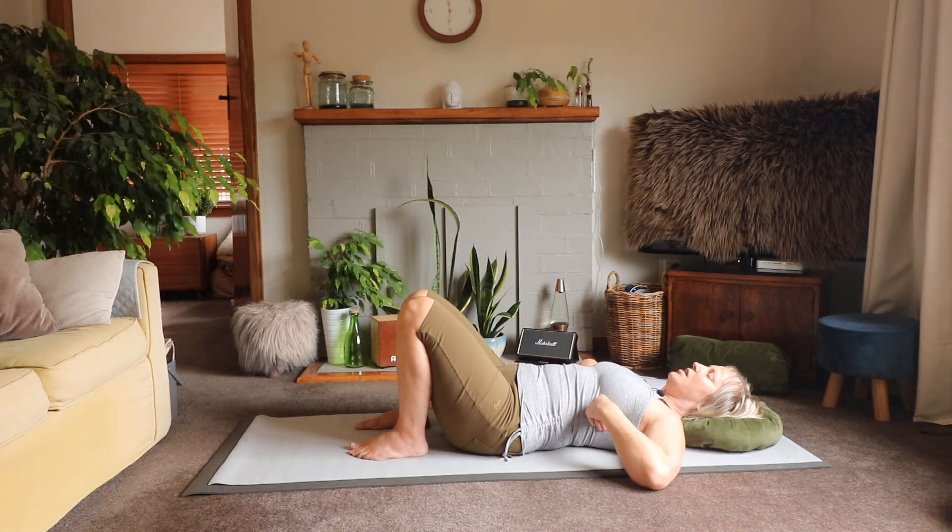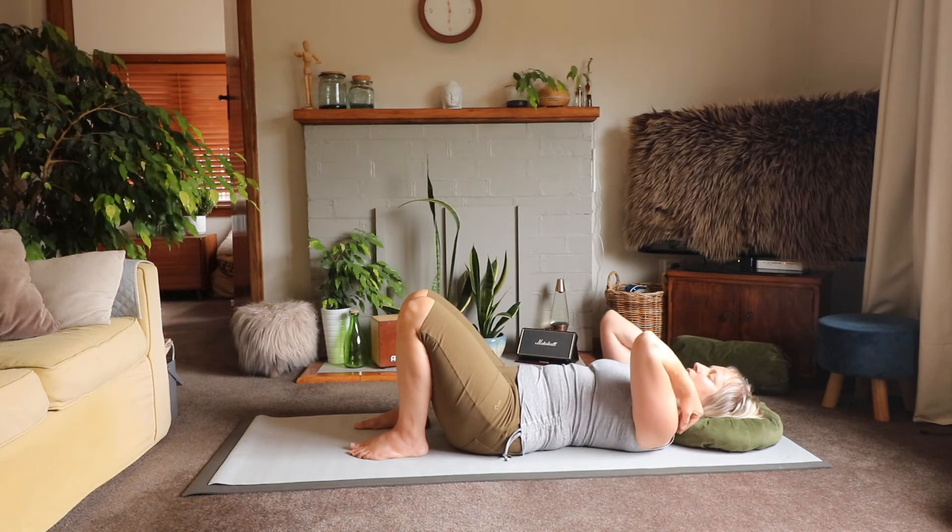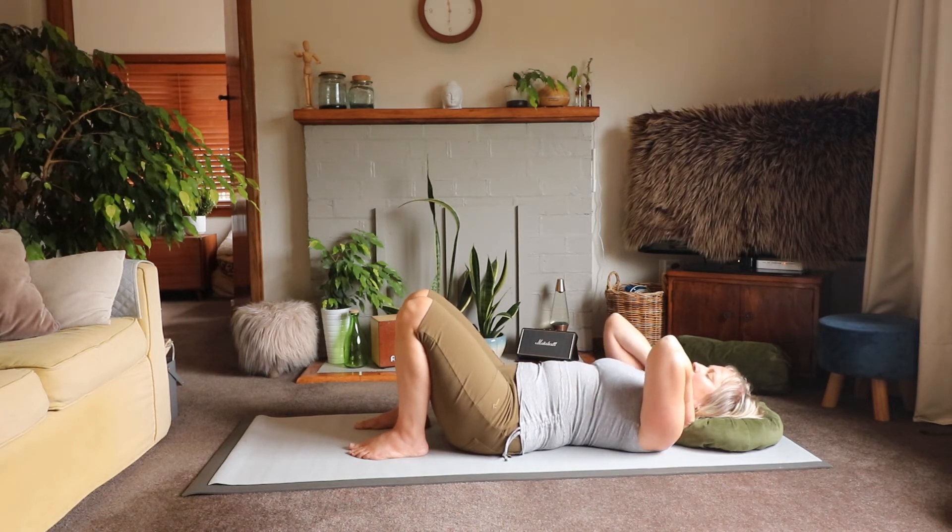Now let's see if we can sense our breath in the top part of our container — our torso. Bring your hands up to just the top of your shoulders. When you're ready, find your inhale and see if you can sense your lungs moving up behind your collarbones. As you exhale, your lungs gently retract and retreat behind your collarbones and move downward. Inhale and those lungs just gently rise up above your collarbones, and exhale and your lungs gently move down behind your collarbones.